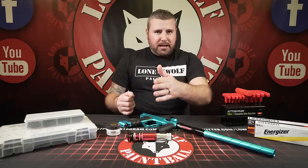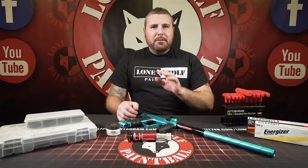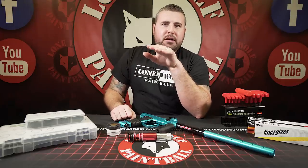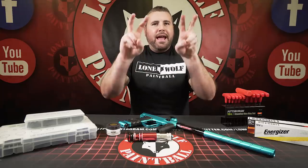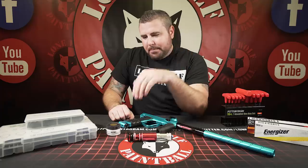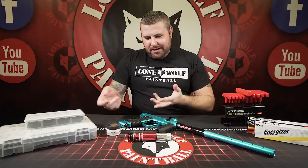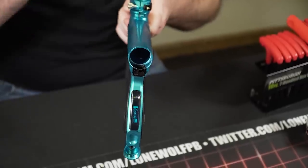The dwell is set for a reason — from the factory, by engineers that work on and made the gun, who know exactly how it should function. A lot of people hear on the internet, 'I googled how to make my gun more efficient — lower your dwell and you'll get 50 more paintballs out of the tank.' If you lower the dwell too much — and the dwell is the amount of time the solenoid has to open and close — at a certain point you'll gain 15-20 extra paintballs from a tank fill. But a lot of people mess with the dwell and their gun barely shoots or paintballs are falling out of the barrel.